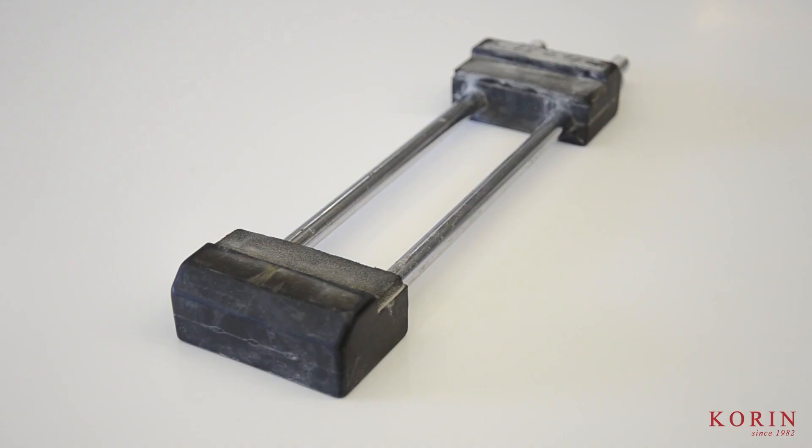Here we have the stone base. This just gives a little bit of grip when I'm sharpening in a kitchen or on a restaurant dining table — it keeps everything more secure and safe.